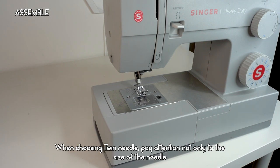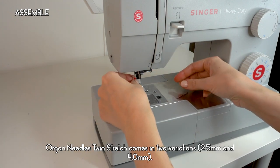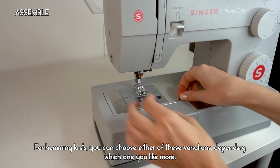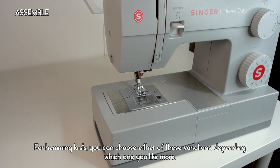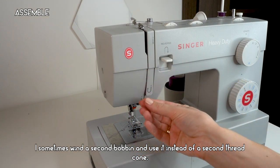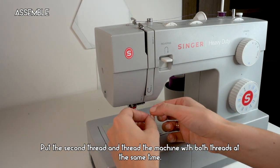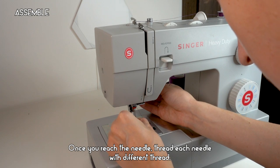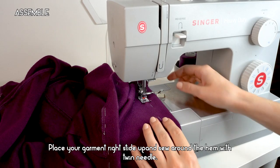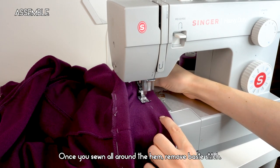Besides hemming, twin needles are often used for decorative stitches like pin tucks. When choosing a twin needle, pay attention not only to the needle size — chosen based on fabric weight — but also the distance between the needles. Organ Needles Twin Stretch Needle comes in two variations: 2.5 mm and 4 mm; for hemming knits you can choose either depending on your preference. Install the twin stretch needle, load two thread cones (or wind a second bobbin), thread both at the same time, thread each needle with a different thread, set to standard stitch, and sew around the hem right side up, using the baste stitch as your guide.